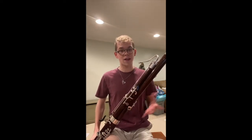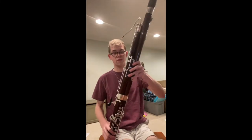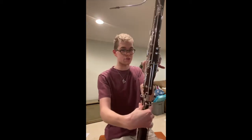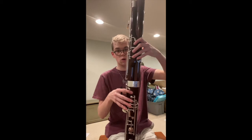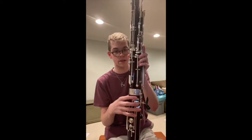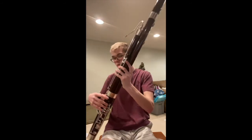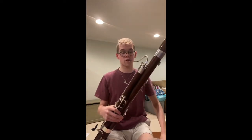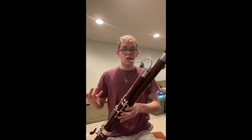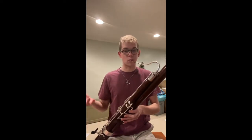The B flat chromatic scale obviously starts on B flat. To review: concert B flat is fingers one, two, three, your back thumb on the whisper key, then one, two on the right hand, and then this long key that we learned last week. That's concert B flat. The beauty of these first few notes going up to F is that most of the time you're just lifting one finger off, which is great.